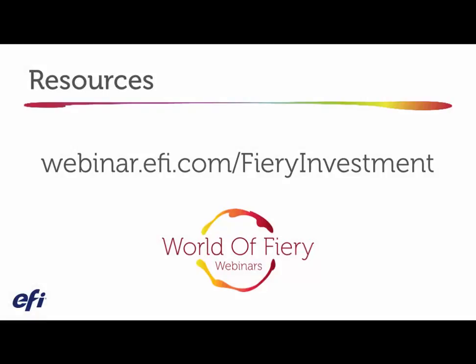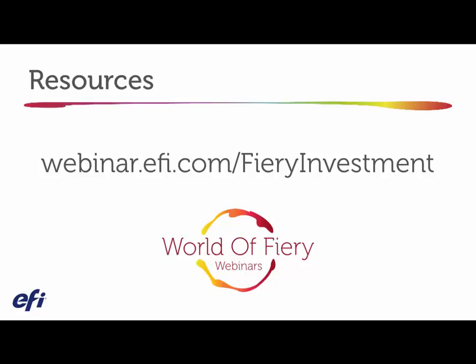Thank you for watching. For additional resources and e-learning classes on this topic, visit our website. To see all recorded sessions and register for upcoming World of Fiery webinars, please visit EFI.com/WOFwebinars.